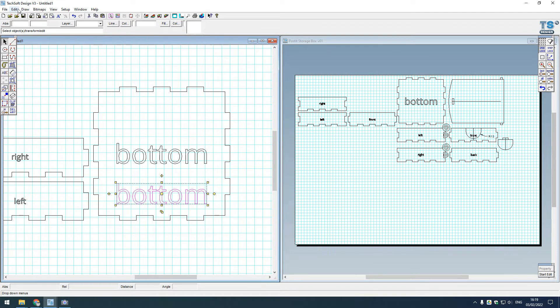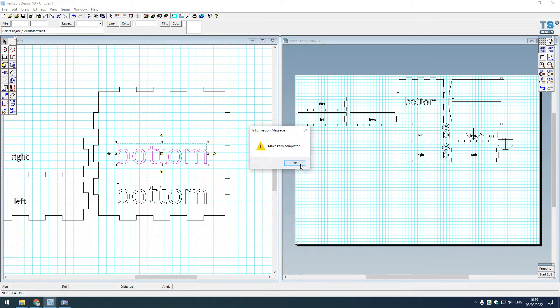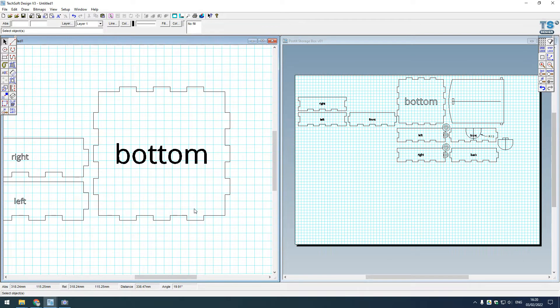To demonstrate why Make Path is more powerful: I'll copy and paste the shape - one I'll group with Control+G, and the other I'll make into a path with Control+H. When I apply a solid black fill, only the path version can be filled - the group cannot. However, if you have dissimilar objects like polylines, text, or bitmaps, you must use Group, since Make Path won't recognize text or bitmaps as part of a vector polygon.